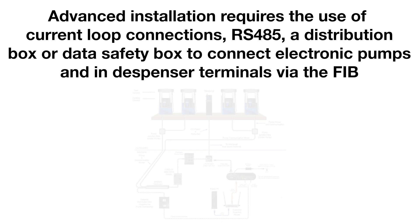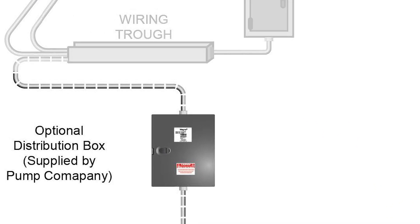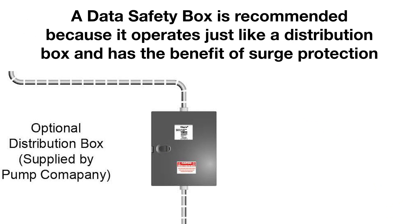Advanced installation requires the use of current loop connections, RS-485, a distribution box or data safety box to connect electronic pumps and dispenser terminals via the FIB. A data safety box is recommended because it operates just like a distribution box and has the benefit of surge protection.